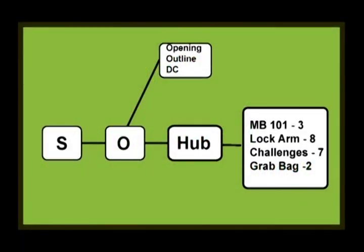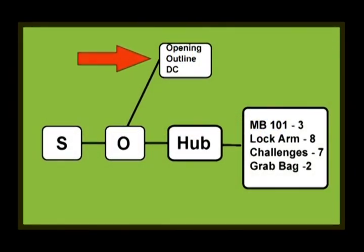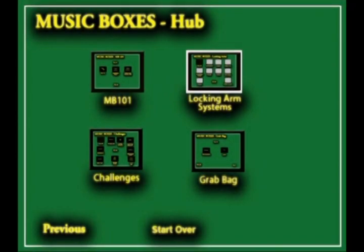The music box DVD is organized like this. It opens with the splash page you have already seen. The opening section includes the outline or block diagram and director's comments. The meat of the DVD surrounds the hub, with navigation buttons to four main DVD sections you see here.